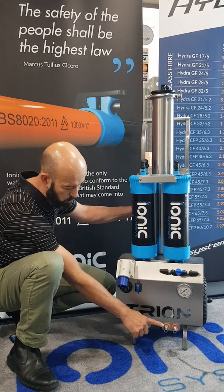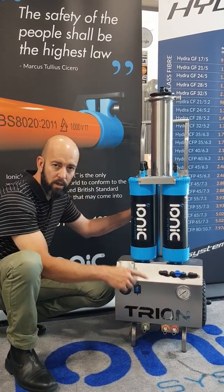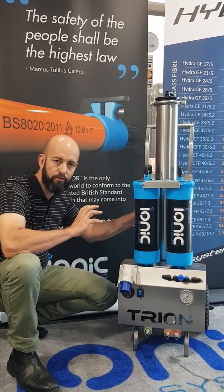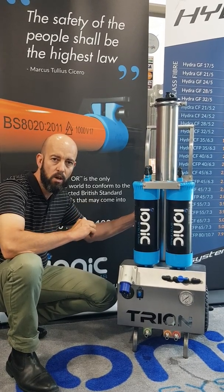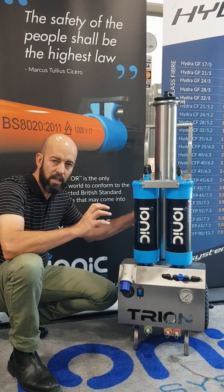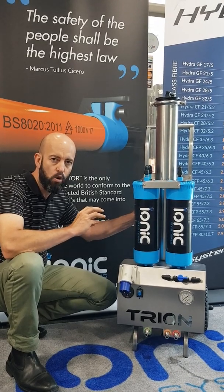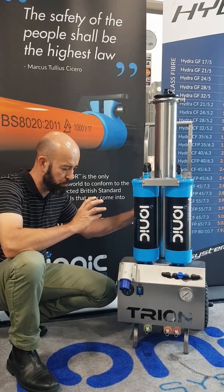On the front of the Trion we have our untreated water in. If you're in soft water, that will come directly from a garden tap. If you're in hard water, prior to the Trion we'll have a softening vessel - so that can be an ionic caddy softener or a softening resin vessel - which will be plugged in line to the Trion. Its main purpose will be to remove calcium and lime, which will foul the RO over time and reduce its performance.